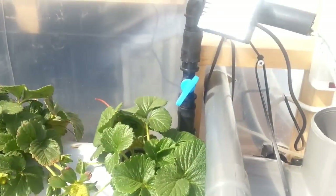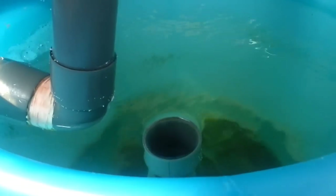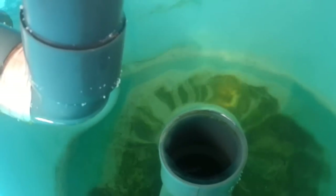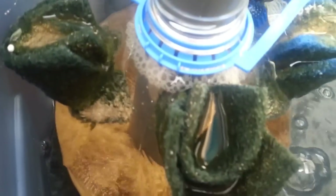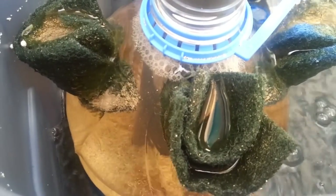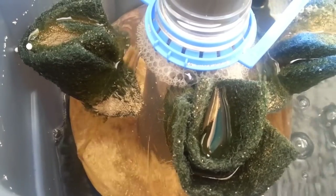The water comes in from the fish tank, down this 90 into the swirl filter, and all the solids settle at the bottom. Clean water rises to the top, then comes through that 90, down through here into the sand filter. In the sand filter, I filled it about one third up — it's about a two gallon container, one third full of sand.